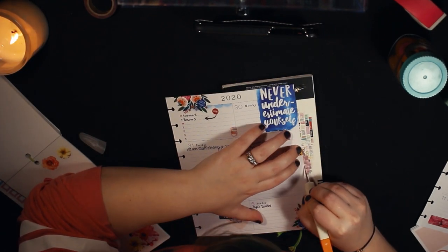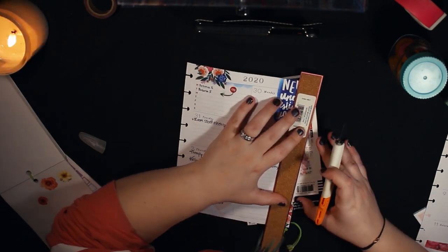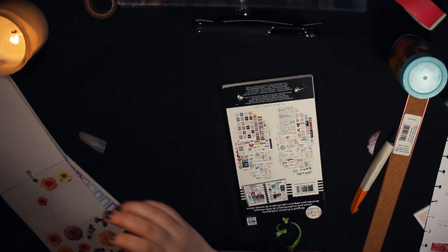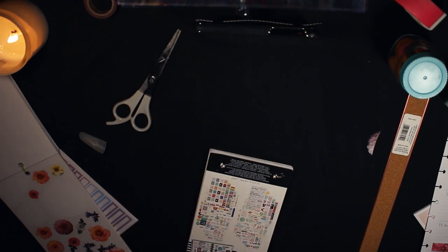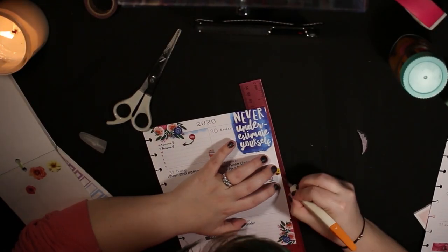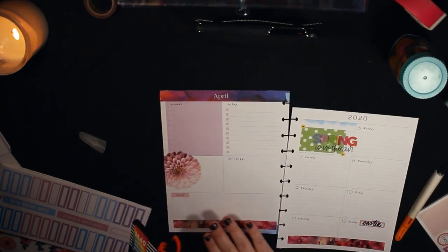I used a little white-out to cover up the text on the calls and emails box because I'm not really using it right now — there's just a lot less going on and I don't need to track as much in my planner. Cutting off the edge of that sticker was a struggle; I had to pull out the scissors. As I said in my last video, my scissors are just garbage — once quarantine's over I'm going to go buy some nice scissors because mine are terrible.